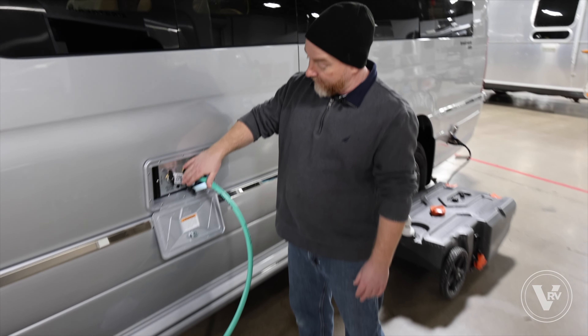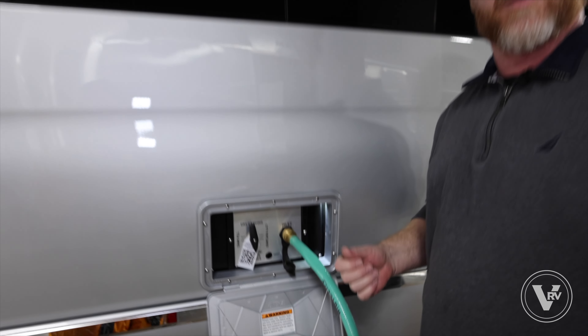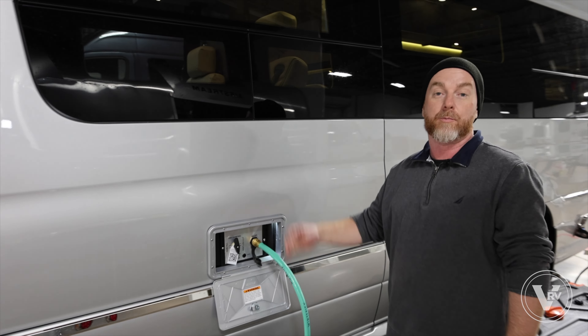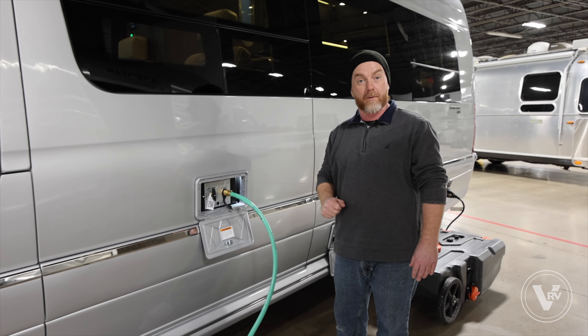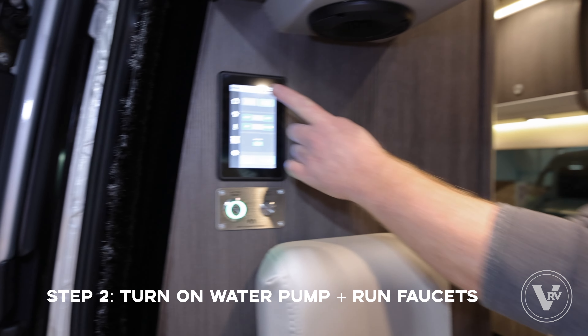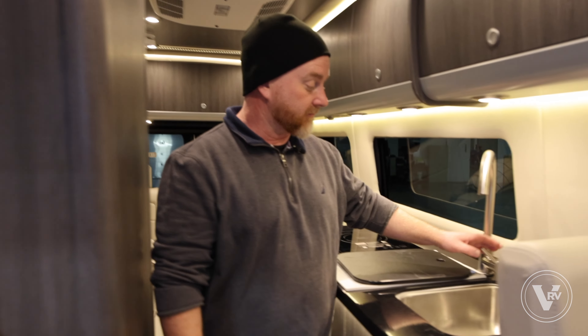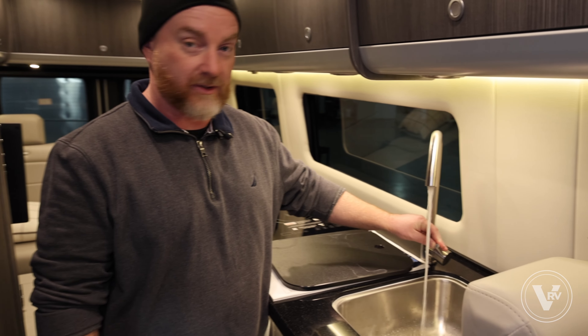Now we're gonna winterize one of our motor coaches. It's real similar to what we did on the trailer — you're gonna connect to the city water connection. You will have to create your own little tube and dunk it into a bottle of non-toxic coolant. Turn the valve here to where it says 'winterize/sanitize' so that when you go inside and turn on the water pump, it pulls from this bottle instead of the fresh tank.